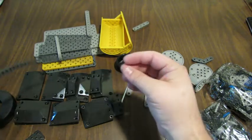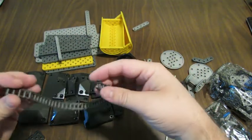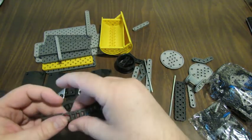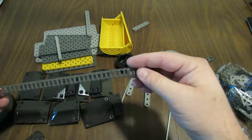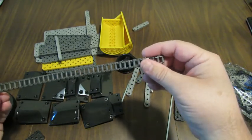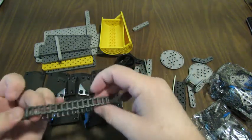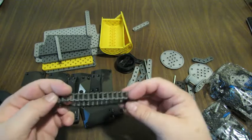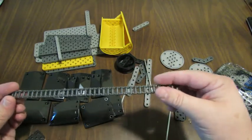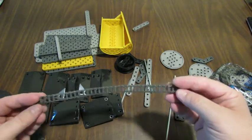A little bit of chain. I don't know if you've used chain in VEX IQ construction — if you've been on a team, you probably have. I've used a lot of chain before in some of the ball machines I took to the world championships last year. It looks like the chain will be used in an interesting way for this device — it drives the cylinder. That's cool.